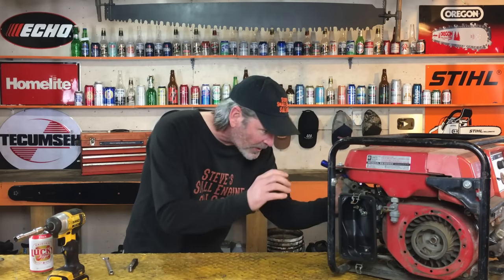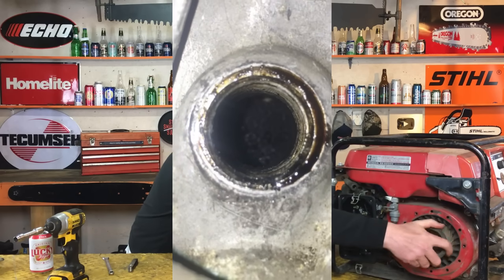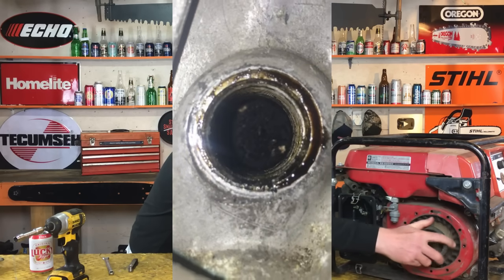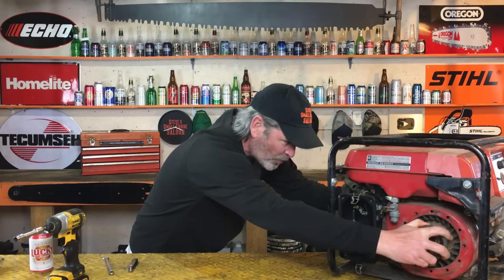Just so you know — piston at top dead center. If you have your spark plug out and you look down the spark plug hole, then turn your engine over, you can see the top of the piston going down and then coming back up to the very highest point. That's called TDC — top dead center.